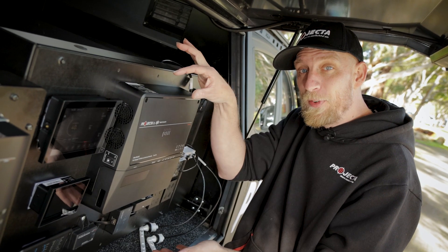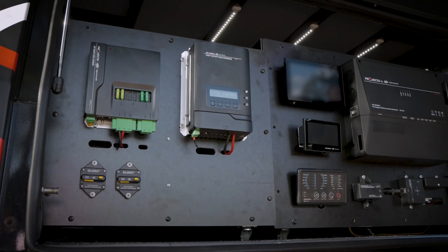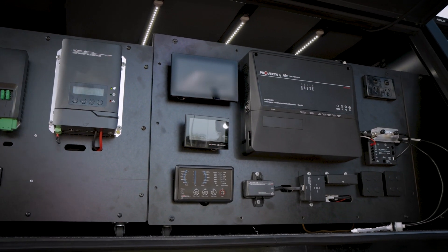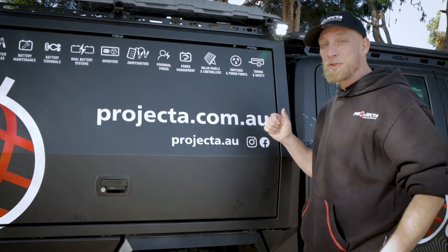Stylish slim profile, easier than ever installation, all-in-one power management. If you'd like more information on IntelliRV Gen2 system components and options, additional hardware, optional accessories or anything else, get in touch with Projecta.